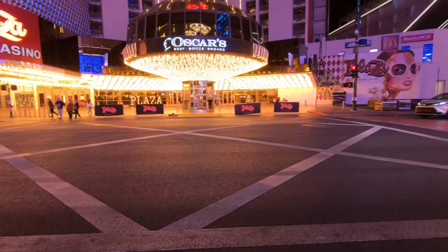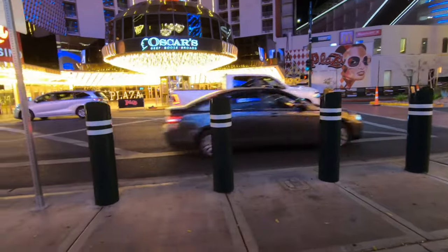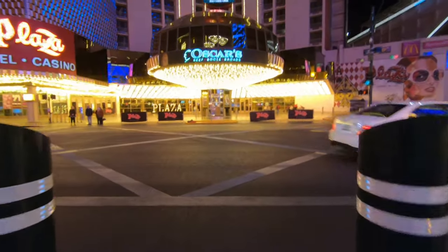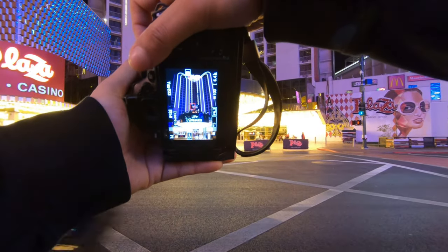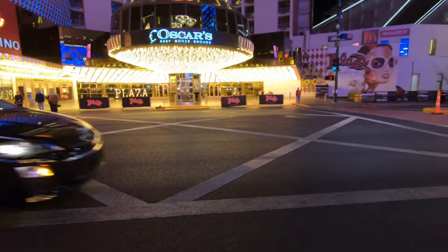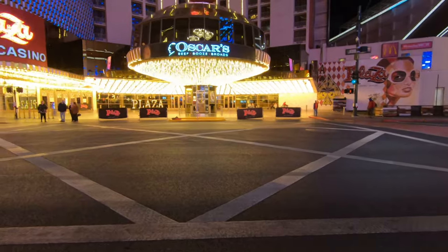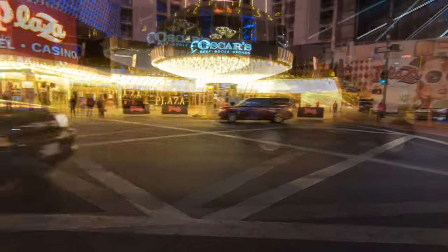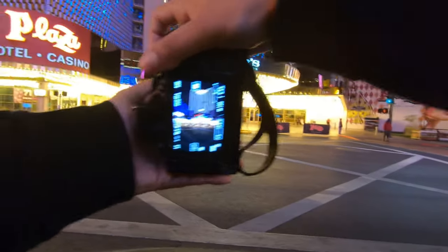We're right across from the Plaza Hotel and there's really nowhere else I can go — this is as far as I can go to try and capture the entire building. At 20mm we could capture the top of the building, the Oscar sign, and we could probably make that work, but there's this pattern on the ground that I want to capture as well. That's where the ultra wide comes in clutch, especially in situations where you don't have a lot of space. Going from 20mm to 10mm and now we've got everything in the frame.